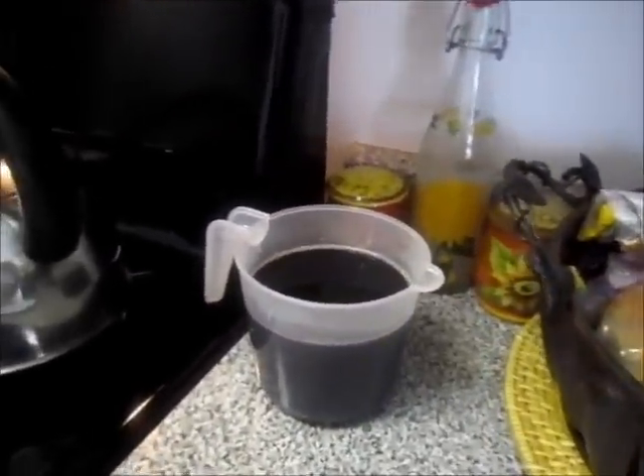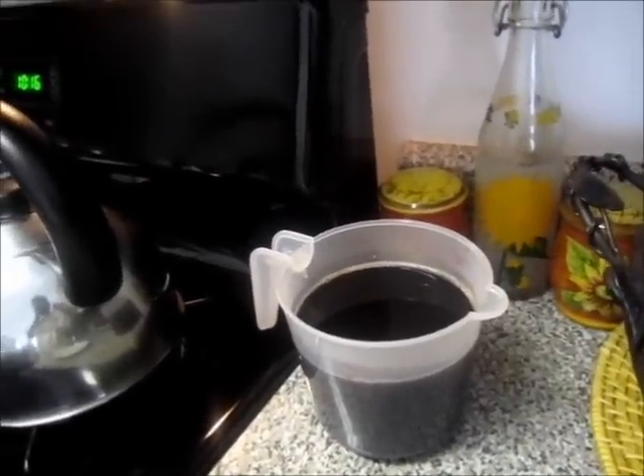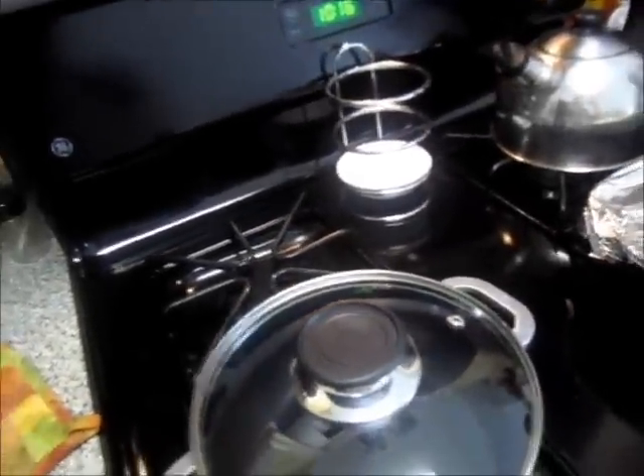She's going to use white rice, though you can use it with brown rice too. Today she's making it with white. It tastes better with white rice.